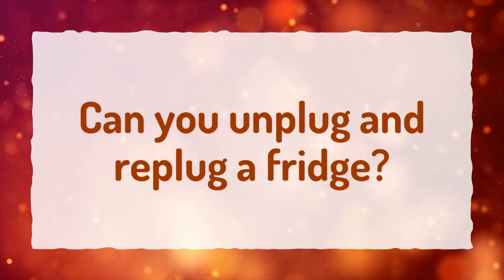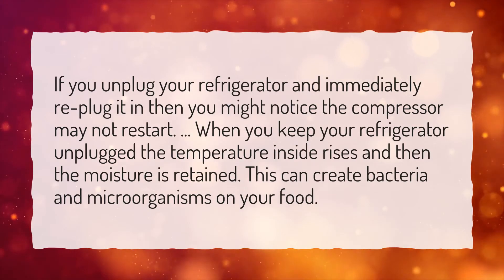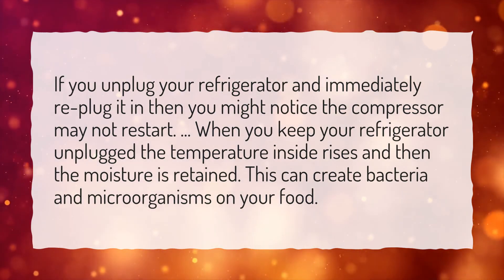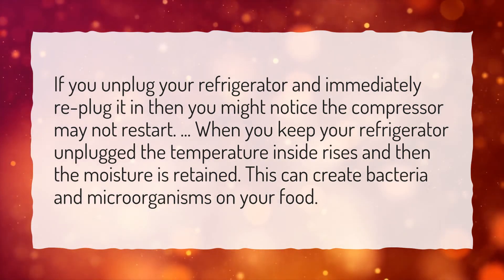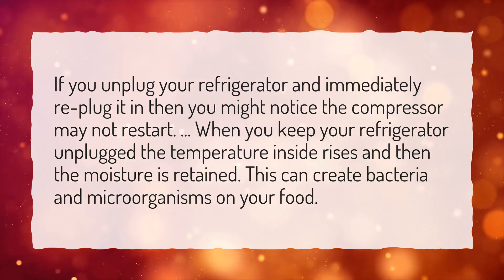Can you unplug and re-plug a fridge? If you unplug your refrigerator and immediately re-plug it in, you might notice the compressor may not restart. When you keep your refrigerator unplugged, the temperature inside rises and the moisture is retained. This can create bacteria and microorganisms on your food.